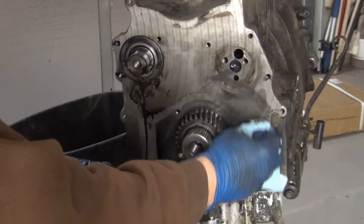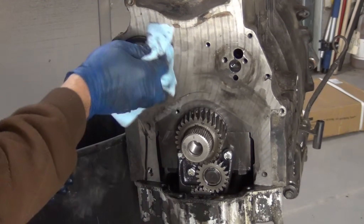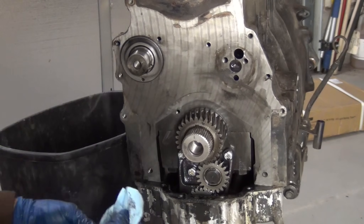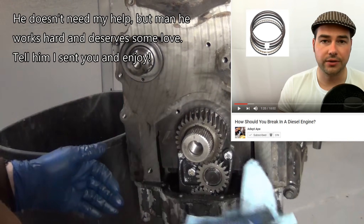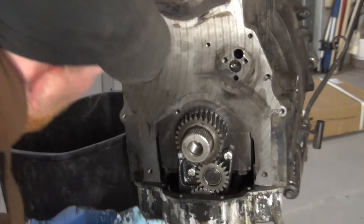If you like diesel videos like this and you have any interest in seeing what Caterpillar has going on, be sure to check out Adept 8. I think his name is Josh. I've watched a number of his videos — I really enjoy his stuff. Pretty cool dude.